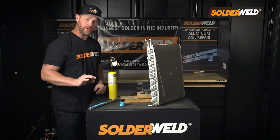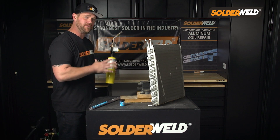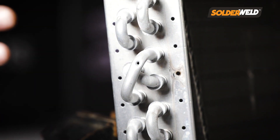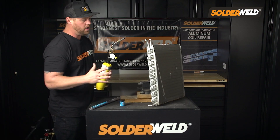Now because this is a soldering rod and it melts at 600 degrees, we could use something as easy as a map gas torch here. We don't have to use something like the oxy-acetylene torch. Now with aluminum, this can melt through at roughly 1200 degrees, so we don't want to get anywhere near that temperature to fix the repair. That just makes me feel a whole lot more comfortable at a lower heat.